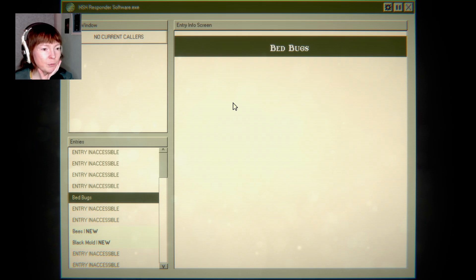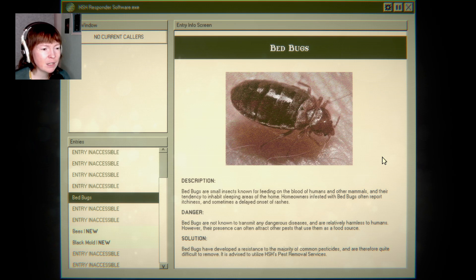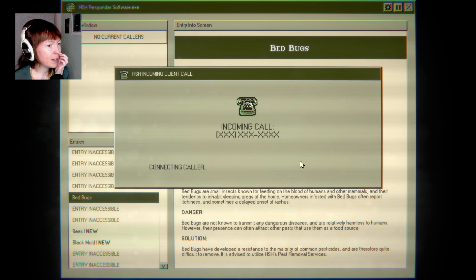We get new entries accessible. Bedbugs. Bedbugs are small insects known for feeding on the blood of humans and other mammals and their tendency to inhabit sleeping areas of the home. Homeowners infested with bedbugs often report itchiness and sometimes a delayed onset of rashes.